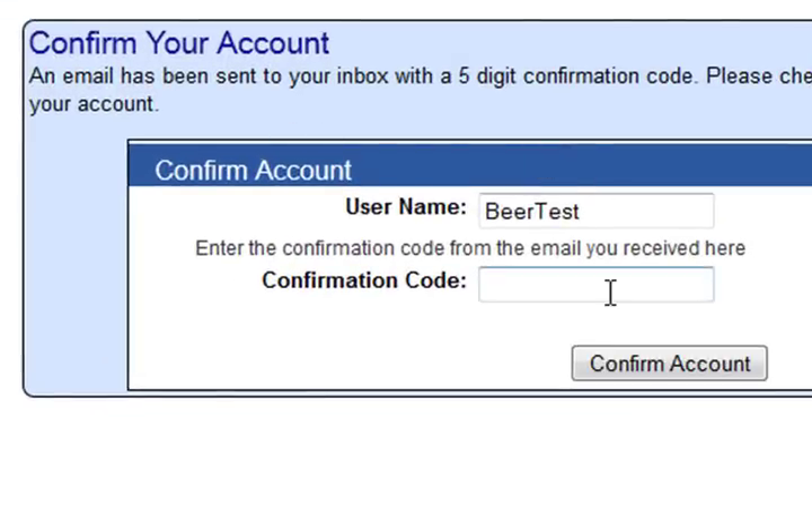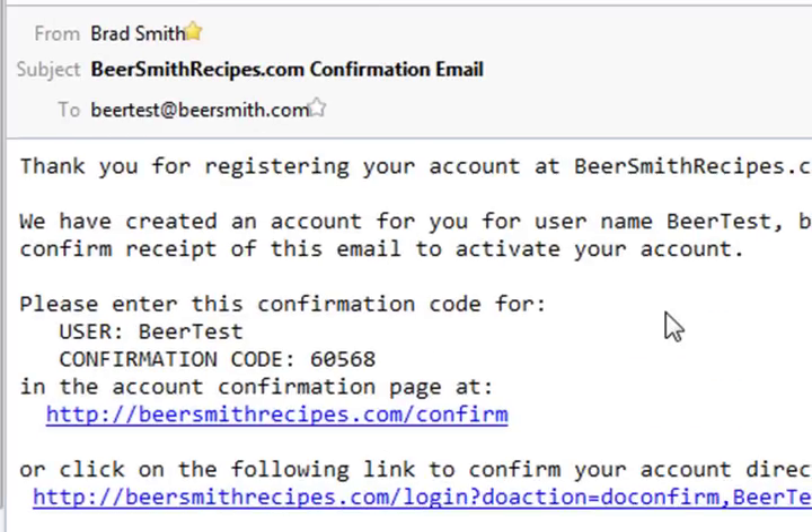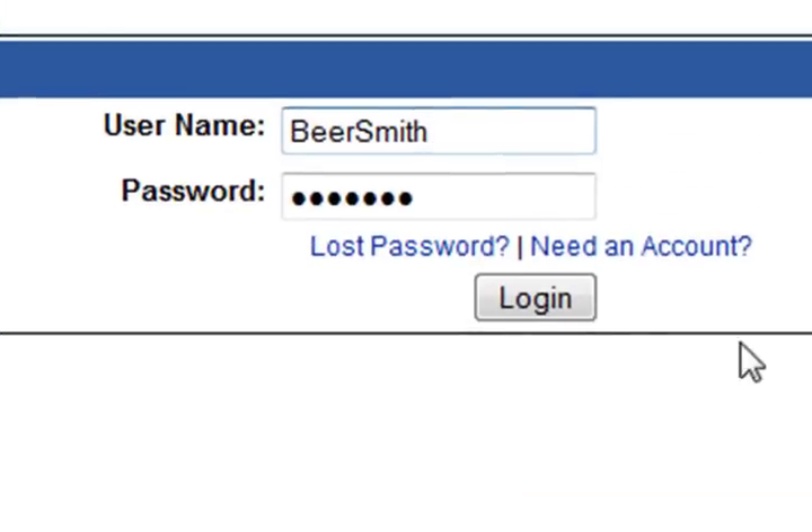Once you've done this you get to the confirm account page, and what you have to do next is actually check your email. If I open up my email client you can see that I have an email that says thank you for registering at beersmithrecipes.com, and it has a confirmation code as well as a confirmation link. If you merely click on the confirmation link it will walk through and do that confirmation for you.